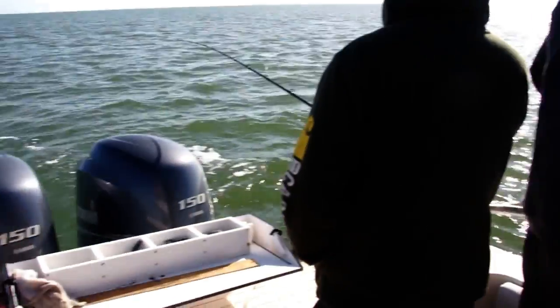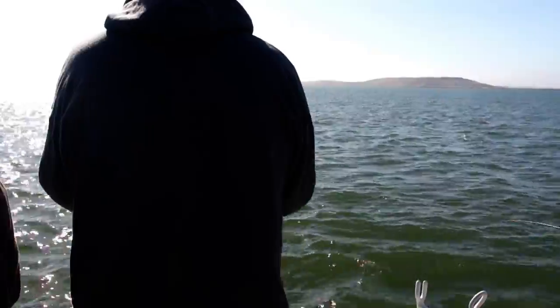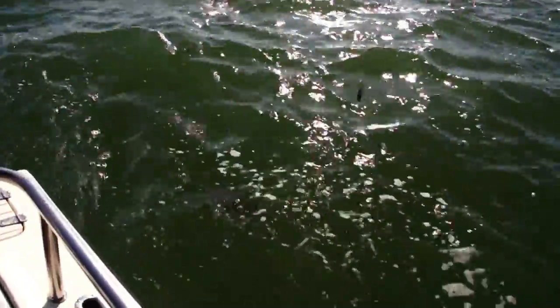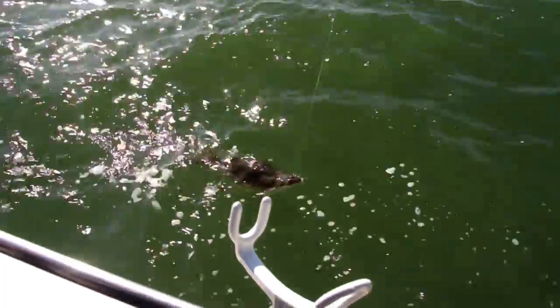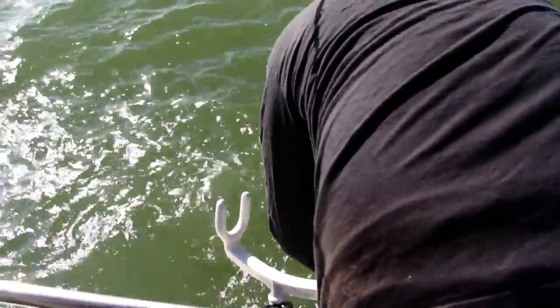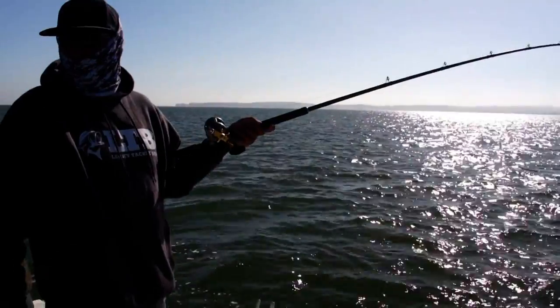Nick's got one on over here! He's just under — going 21 inches. We found some fish but they're all shakers.